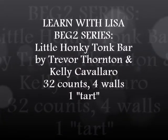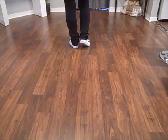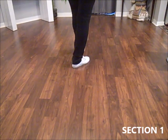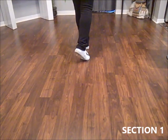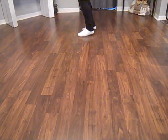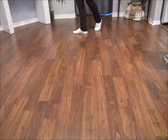This is a Learn with Lisa line dance video. Starts with the weight on the left. Rocking chair first, and then as you recover the rocking chair, turn a quarter left into a Lindy. Triple step back rock recover. Now facing 9 o'clock.